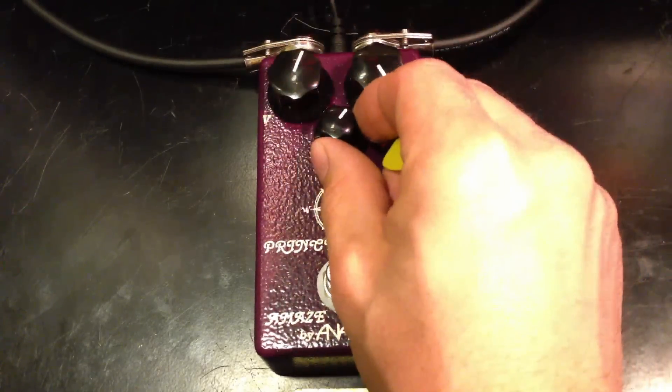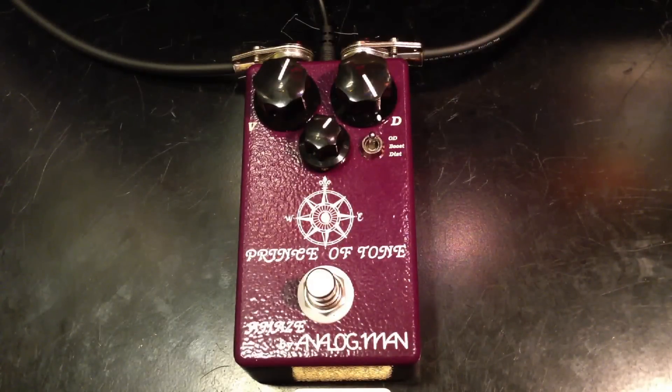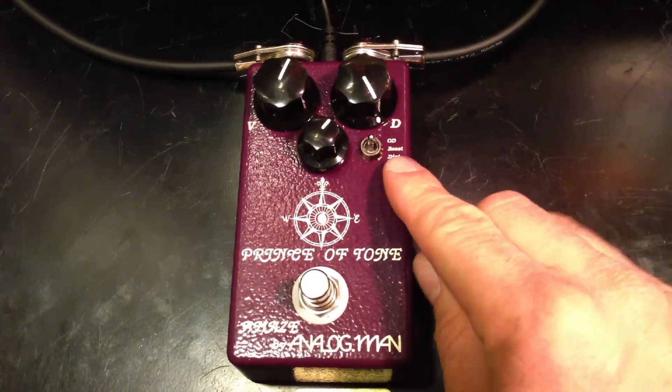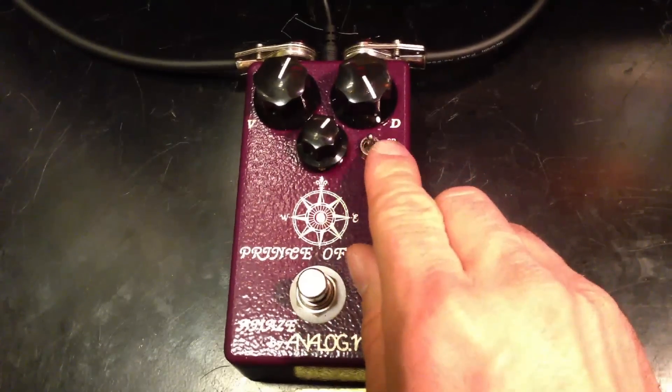Let's turn it up all the way. We also have a three-position switch here — we're in the overdrive mode right now.